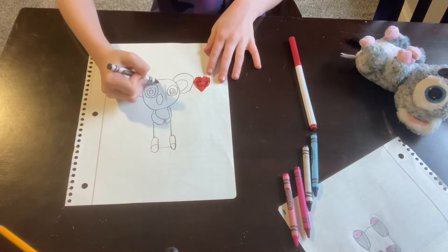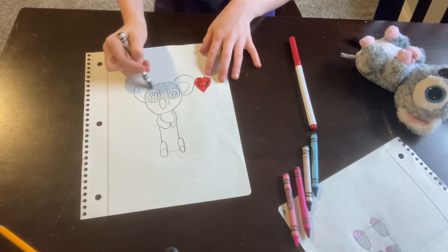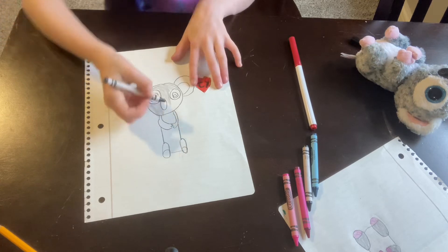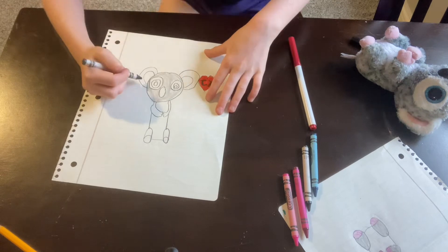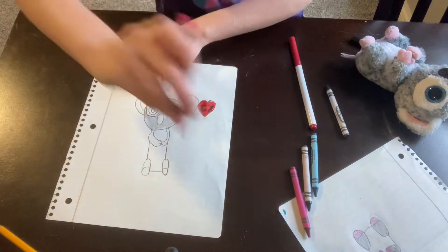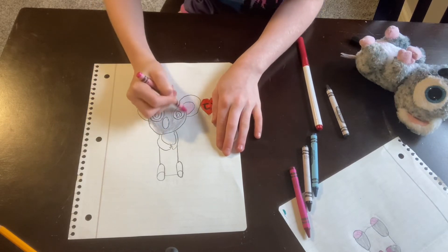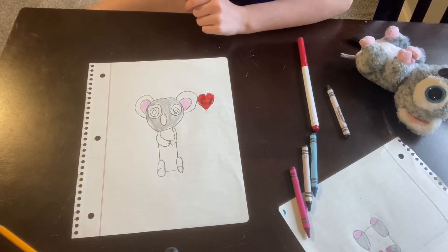Now you need to start with the gray to color everything in. Sorry, this might take me a while to color — I don't know how to do the speed-up thing, so sorry about that. Just color the face, and then the outside of the ears are going to stay white and the inside will be pink. If I'm going too fast you can just pause the video and color it all in.